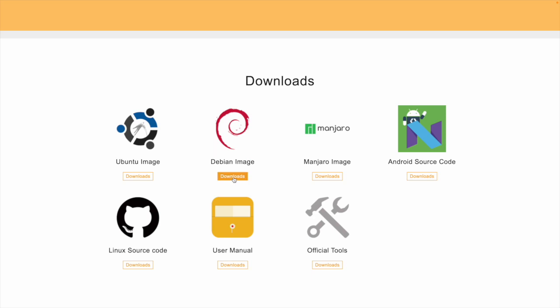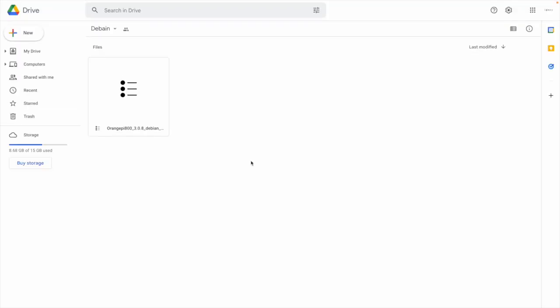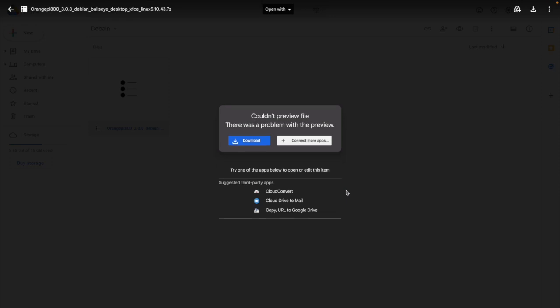If I want to download, let's say the Debian image, I click Download and it takes me to a Google Drive. Clicking the file will download it — it's a compressed .7z file coming in at 818 megabytes, but it is a compressed file so it should come down relatively quickly.